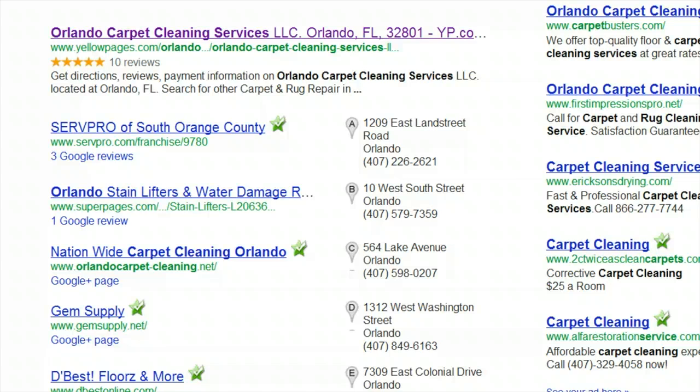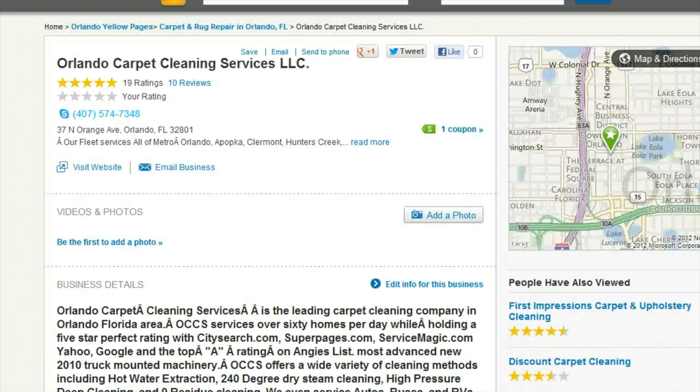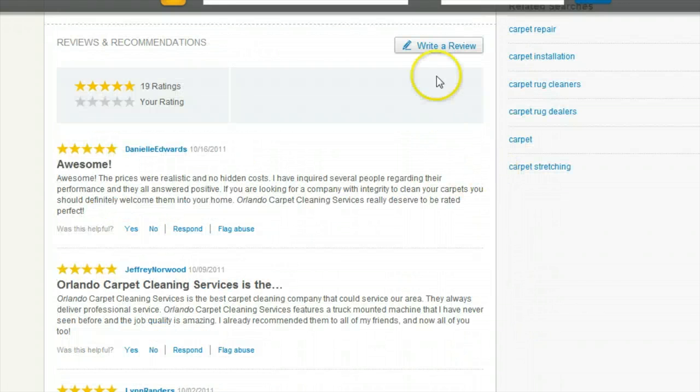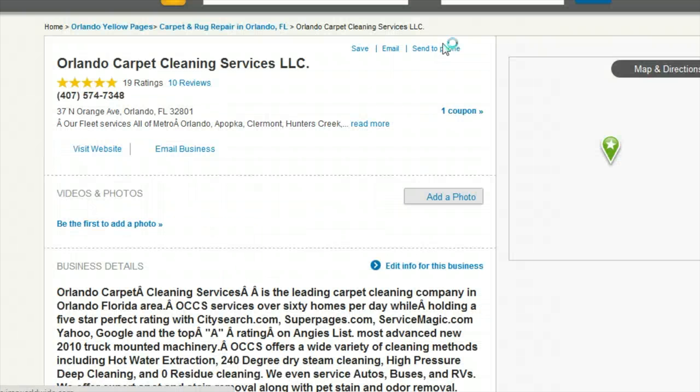The best way to get these review stars to show up on Google is to set up accounts on local directories and review sites like Yellow Pages, City Search, Next Tag, and Yelp. Once you create an account on these sites, ask your customers to post a review of your products or services on one or more of them. The more reviews you get, the better off you'll be.